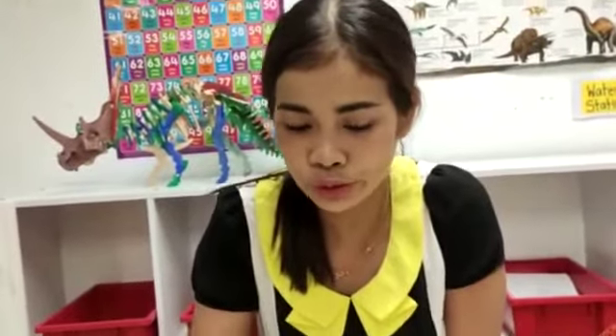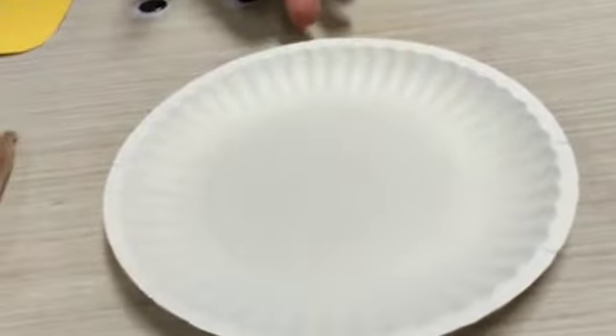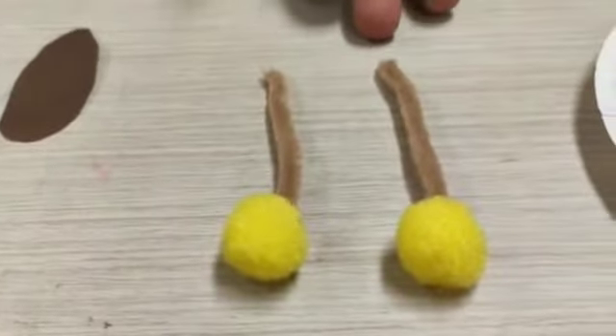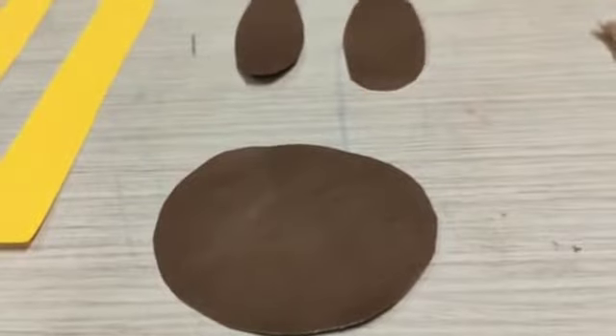Let's look in your pot now. In your pot, you will have a pepper plate, corn, one, two, and a brown pepper.